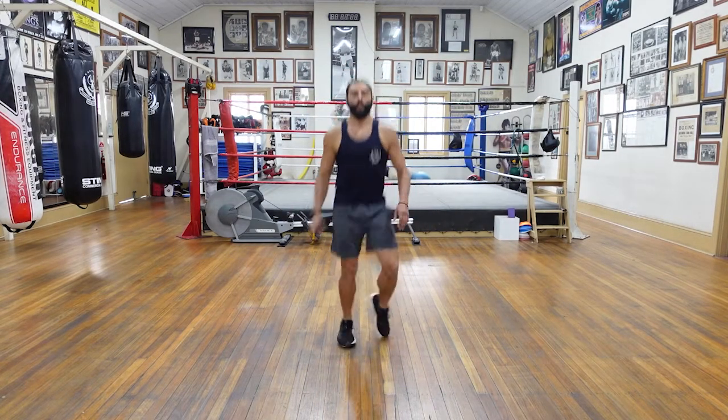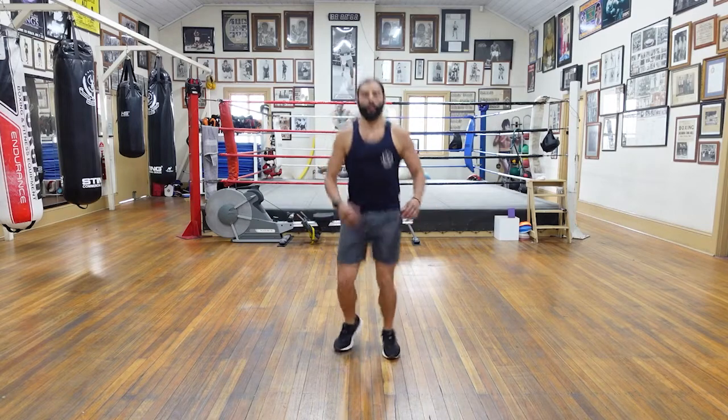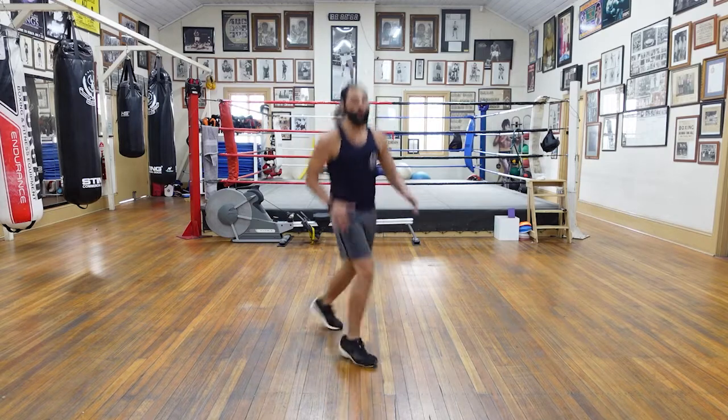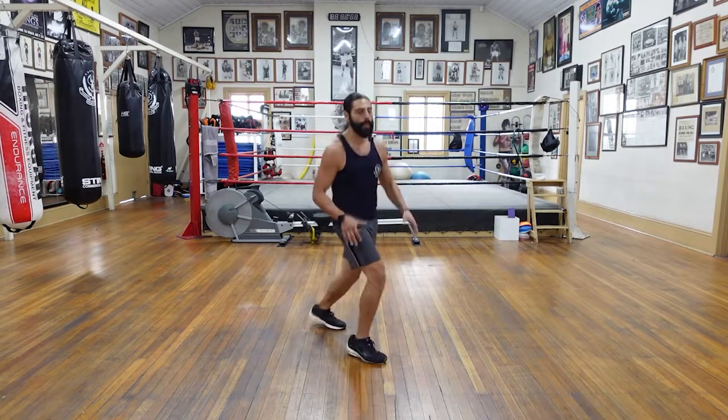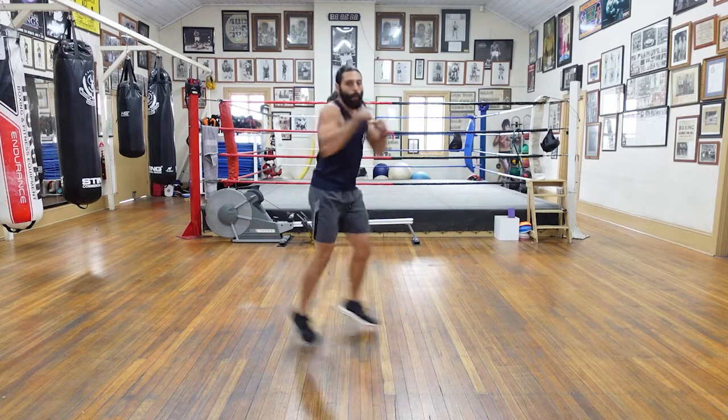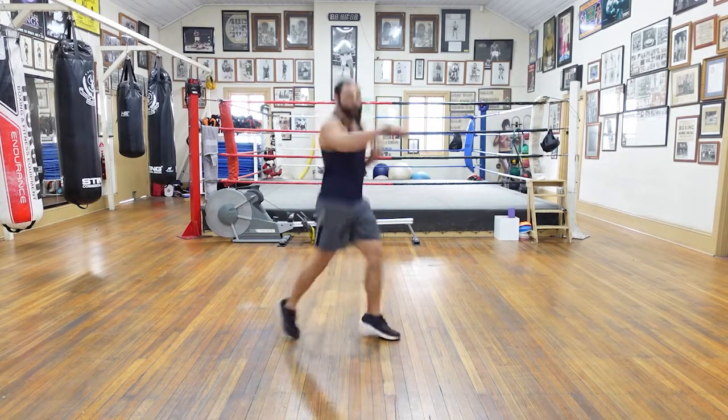Good, keep it bouncing. Nice, let's go. Switches with the feet, switching back and forth. Try to kind of sink your weight into the balls of your feet as you land. Really settle yourself. And let's add in the punches. Whatever foot is going back, that's the hand that's punching.